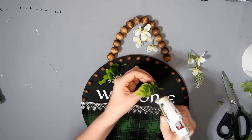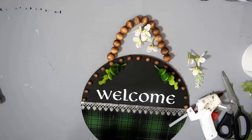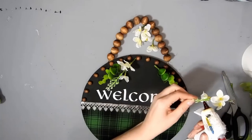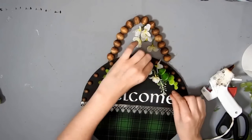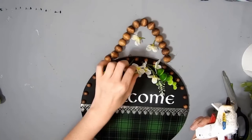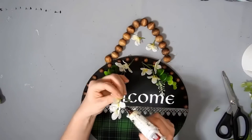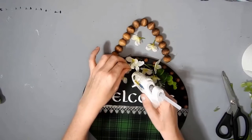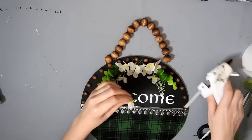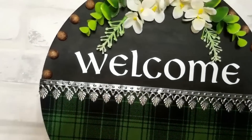Now I get why DIYers are always making these signs — they're so easy to make, you don't really have to put any thought into them. The hardest part was arranging the florals for me anyway, deciding how they were going to go. But I think it turned out pretty in the end. Maybe I will make some more things like this — you guys can let me know what you think and what you would like to see more of on this channel. Here's it finished and I actually like how it turned out.